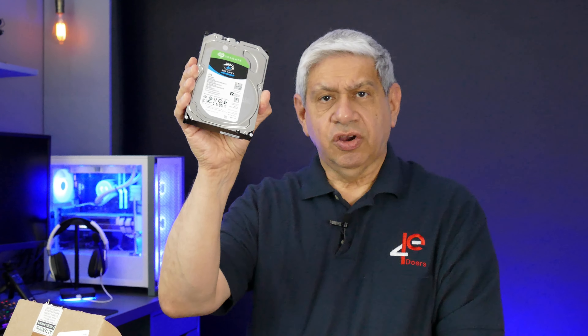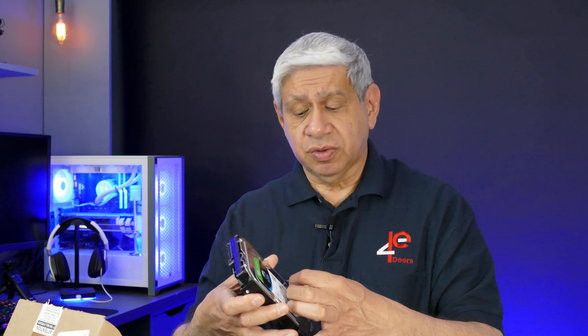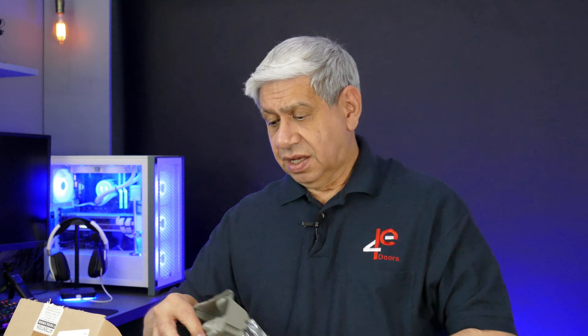The Seagate Skyhawk, which is a surveillance drive, six terabytes — and it's the maximum size that my existing security system can support. So I'll put this one in as a replacement. I think the other one is actually still under warranty, so I may actually try to get that one returned and have it as a backup. So that's the one thing that has nothing to do with the camera, but I wanted to show it to you since it was in the larger box anyway.